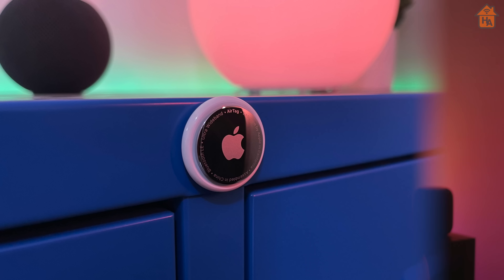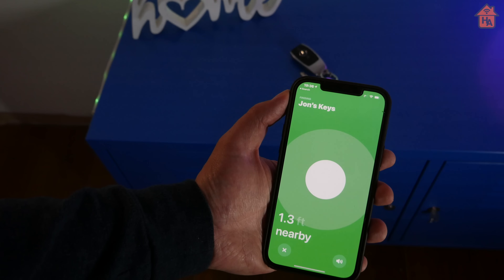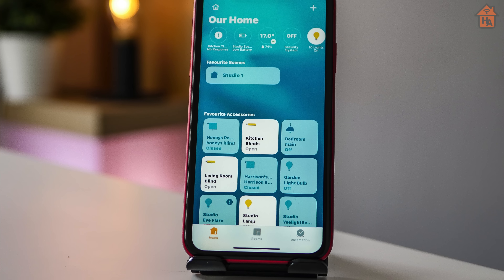Unless you've been living under a rock for the last year, you've heard of Apple AirTags. Now that they've been announced and billed as a product to help track personal items, it's not just personal items that could benefit from the tech behind AirTags — Ultra Wideband and U1. Let me take you on a journey of imagination of how Apple could use the U1 chip to take HomeKit to the next level.